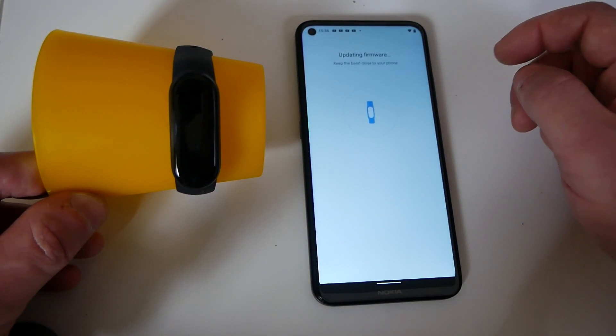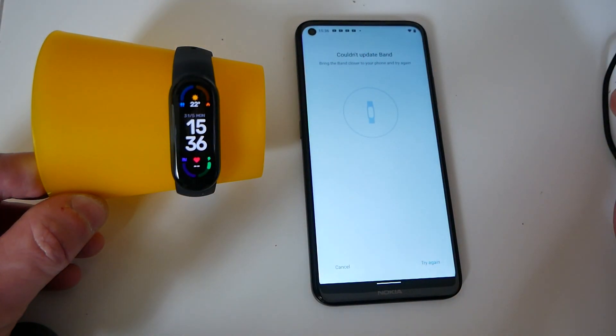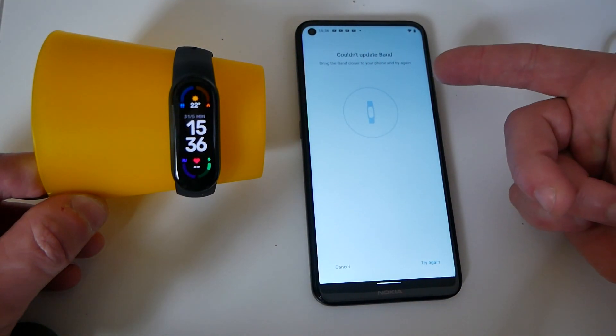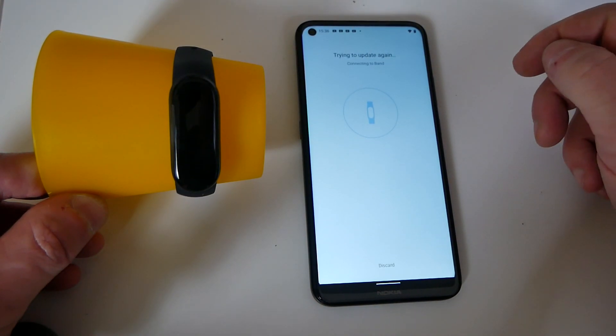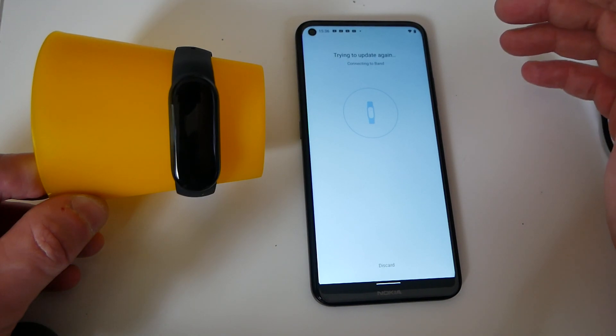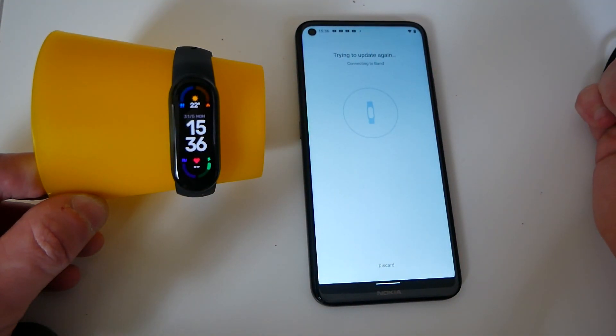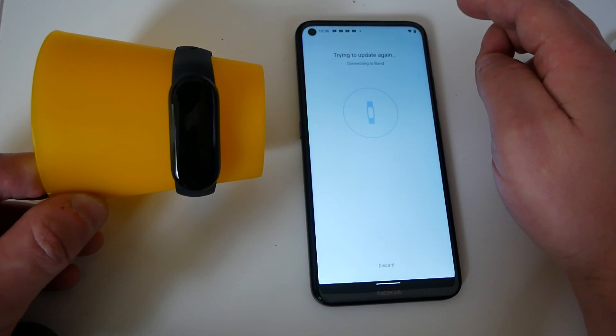It'll say keep the band close to your device. And sometimes you might get a message saying it couldn't update the band, so let's do try again. If you've already got the latest firmware on there, it may not update and it might just try and do this, in which case you have to cancel it. So don't be too concerned if it doesn't do the update. Obviously, make sure you do have Bluetooth enabled on your device.